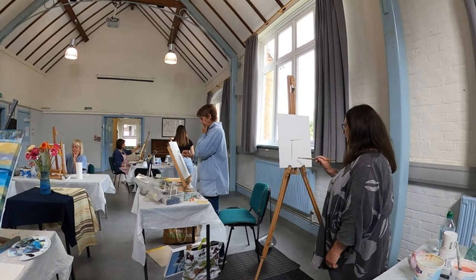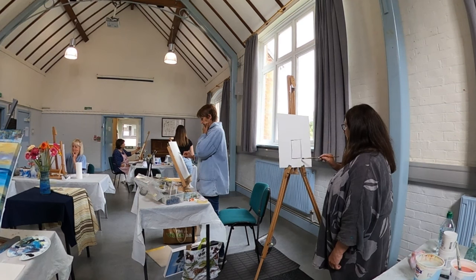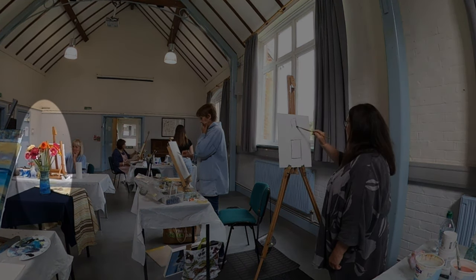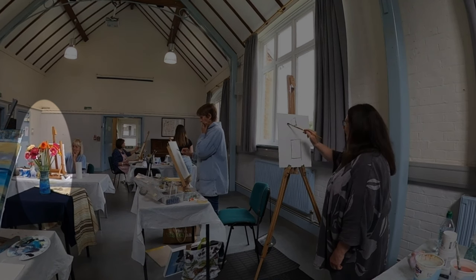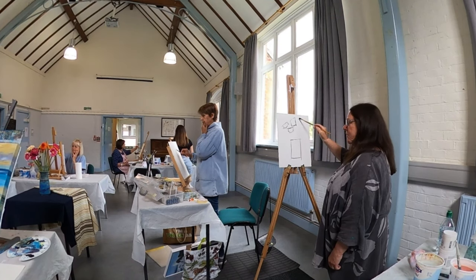Right, this is very, very, very, very experimental. All I know is I want it to be abstract — as abstract as I can be. So I'm just going to put some marks in.